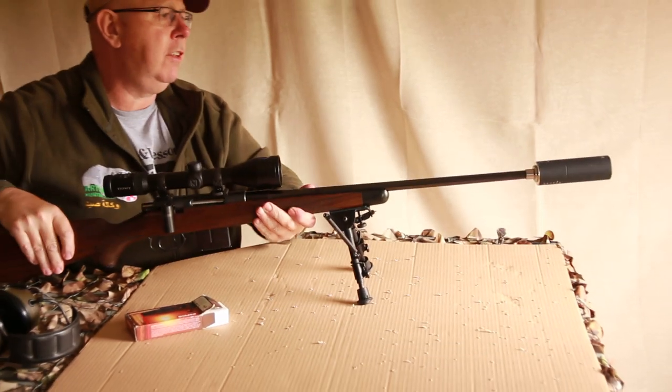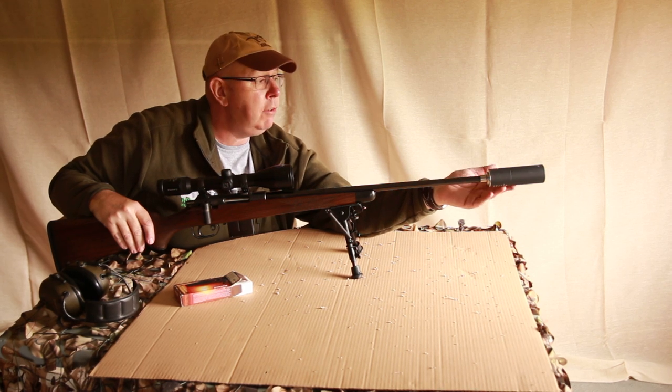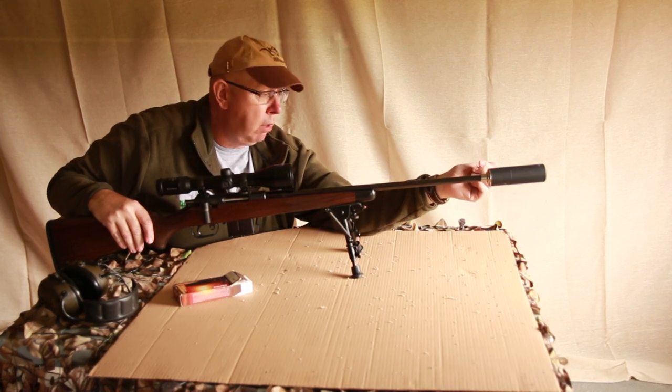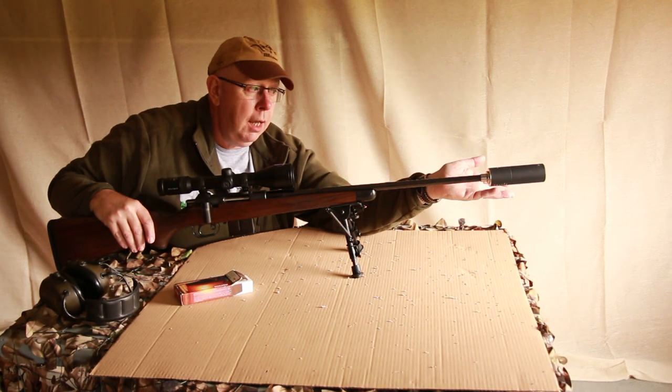The gun wears an Amzonic standard moderator, muzzle mounted. Alan Roe brings this in too. Light, compact, and very effective.